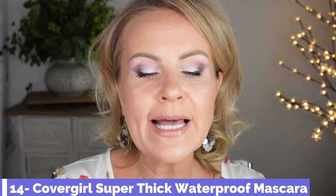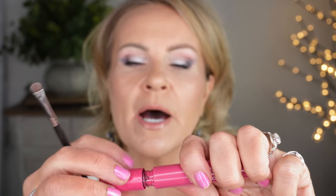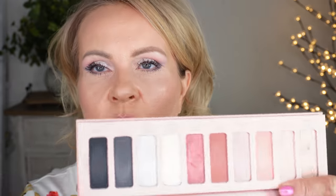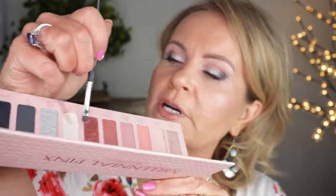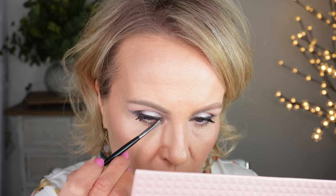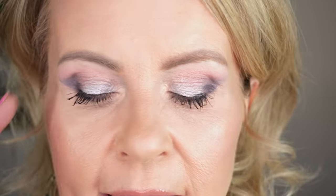On my bottom lashes I'm using Cover Girl Professional Super Thick Lash waterproof — I heard about this from Stephanie Marie and it's nice for the bottom lashes. My inner corners aren't quite bright enough, so I'm taking the Morphe brush and going into a color with a slight green shift to it, laying it right on top to bring a tiny bit of brightness. Now you can see the full eye and the faux wing lifting everything up.